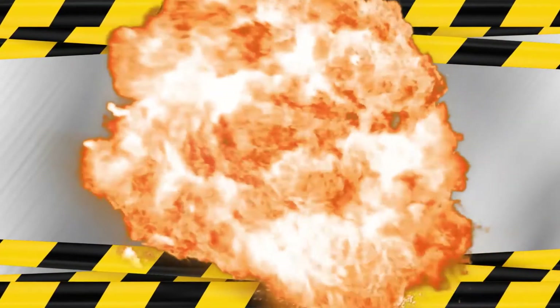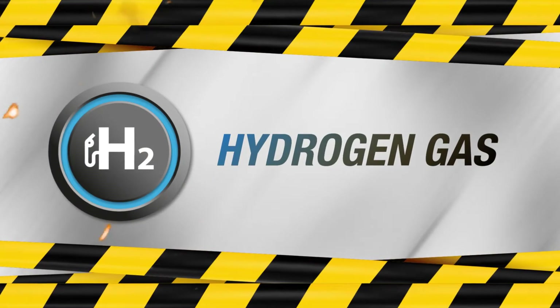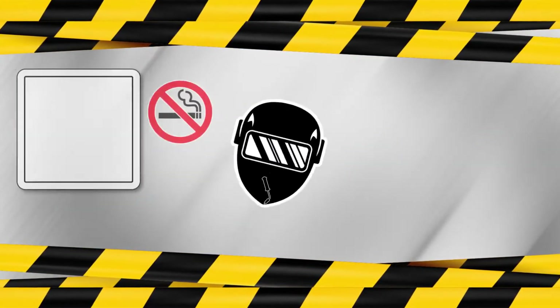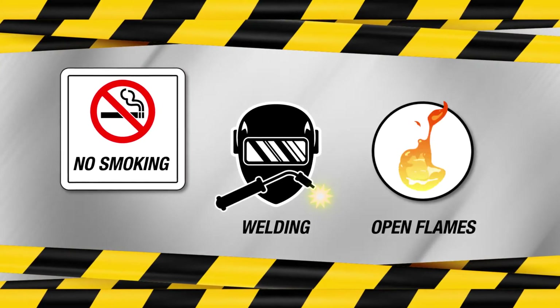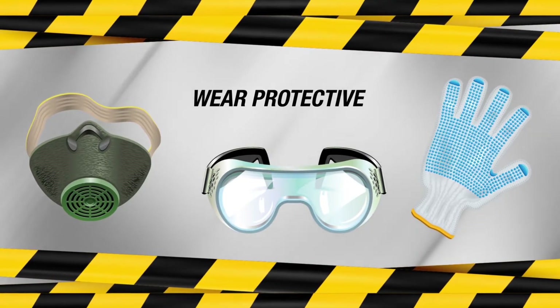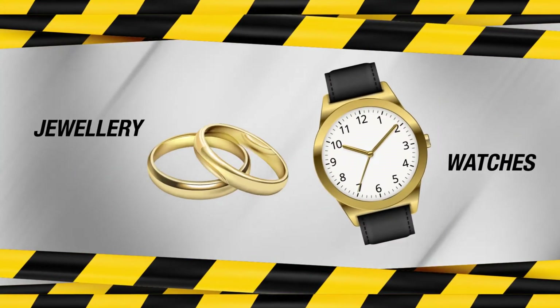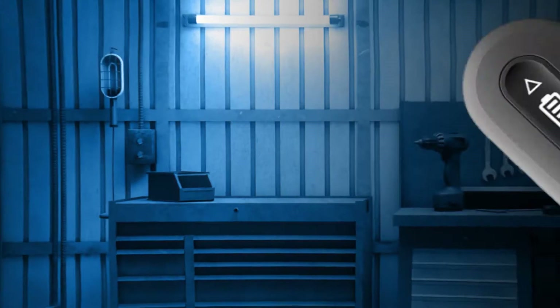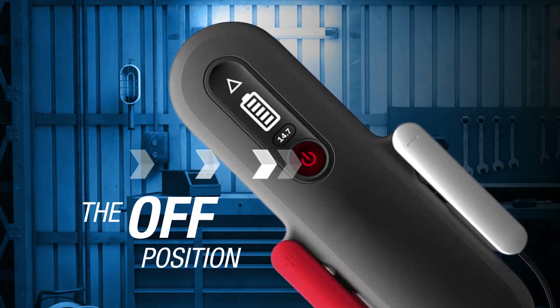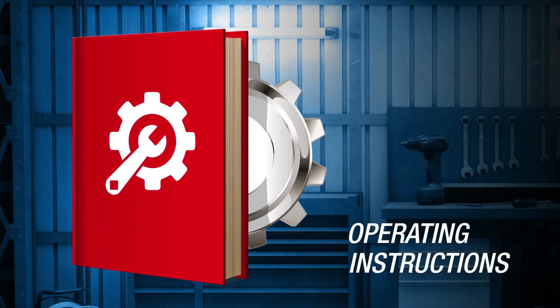Whenever charging the battery, it is important to think about safety first. Explosive hydrogen gas is produced by the battery during charging. So, work in a well-ventilated area. Never allow smoking, welding, or open flames in or around the area. Wear protective safety goggles and clothing. Remove any jewelry and watches. Make connections and disconnections between batteries and the charger only when the charger switch is in the OFF position. Read and understand the charger manufacturer's operating instructions.